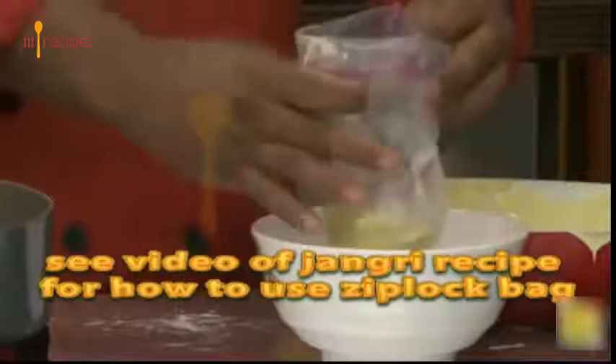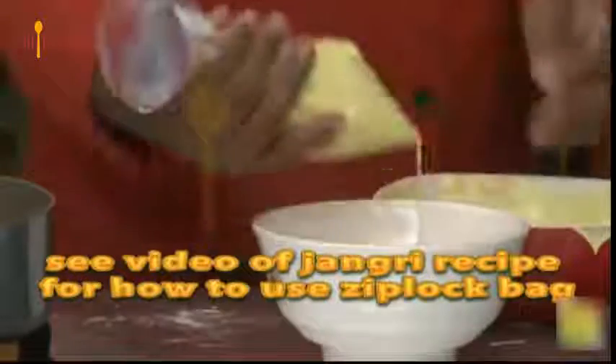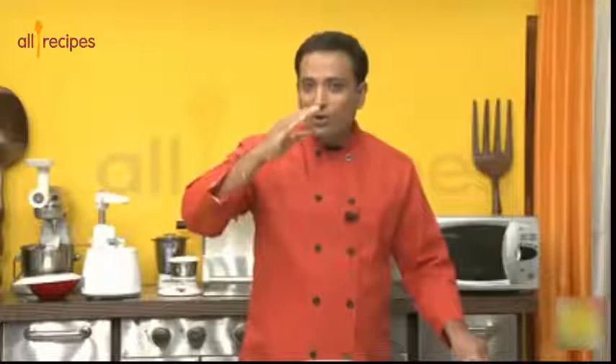Understanding the right temperature to fry jalebi is very important. If you fry in low heat it will become flat, whereas if you put it in high heat it will break into pieces. Keep frying and you will find a temperature where the jalebi puff up nicely. The ideal temperature is between low to medium heat.